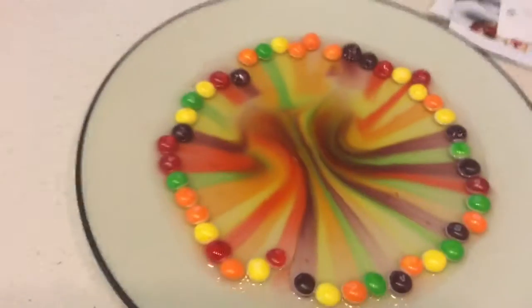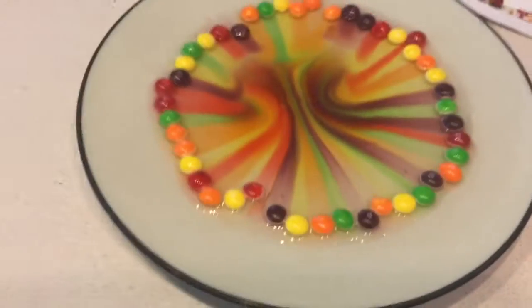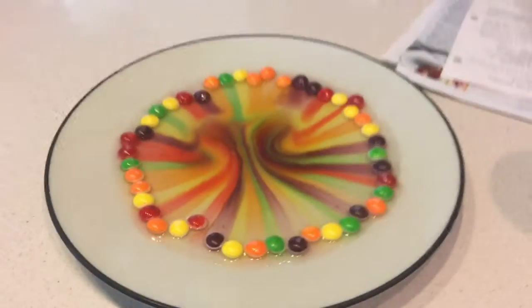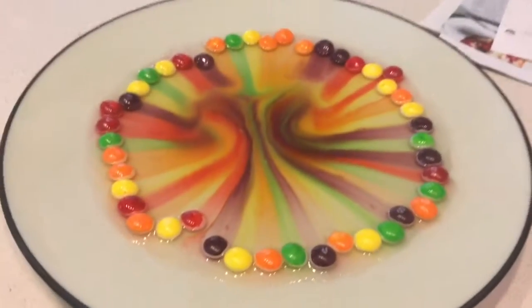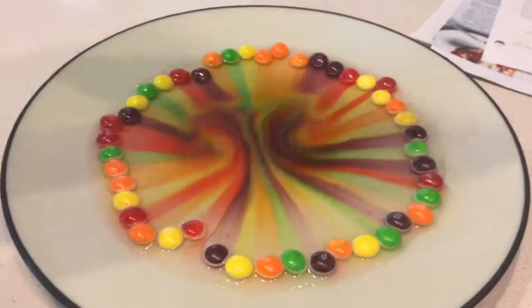Yes you guys, it worked so well — it looks amazing! We just did the time-lapse and yeah, it worked out so well. This is real — like real life! See, it's not Photoshop, you guys, it's not Photoshop.